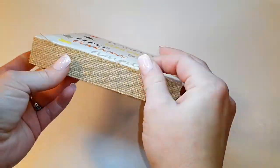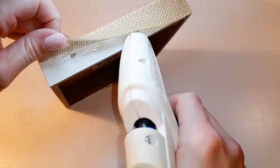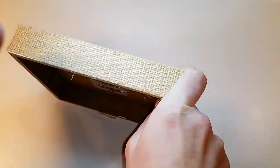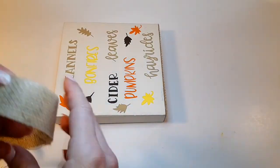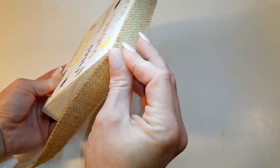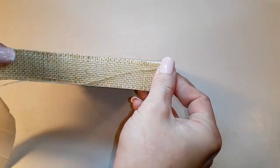Now I'm just using some burlap tape to put on the sides of this sign. I actually hot glued it down for the purpose of it staying on — it's not the best tape and it's kind of old. I'll add on the burlap tape and then I'll be back.